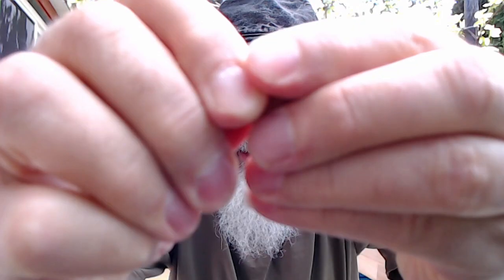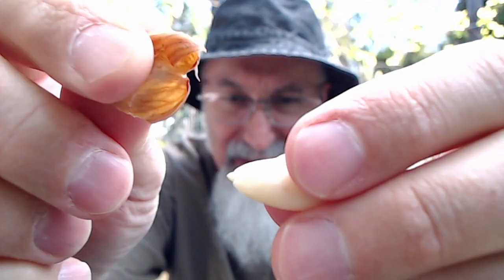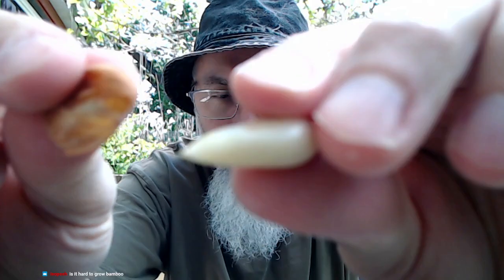And then the skin — check this out — the skin is really easy to come off. It just peels off, and you just pop this. It's easier to digest, and you're not eating the skin. I'm pretty sure it has nutrients, but it's easier on the tummy. If you've got issues with nuts, it's not a bad way to try it out. Maybe you won't have issues with nuts.